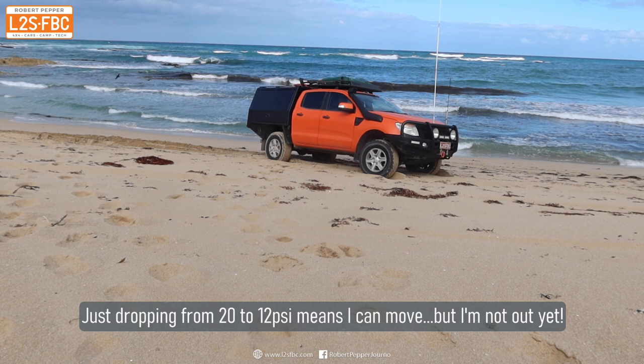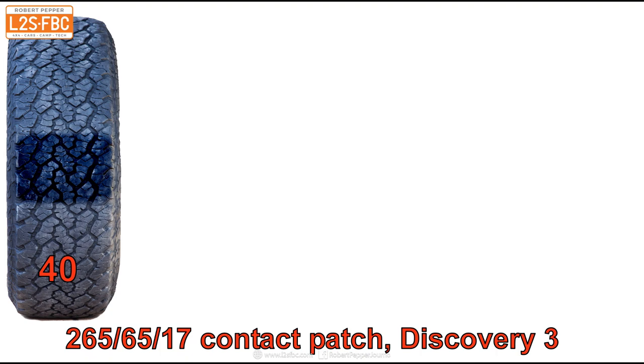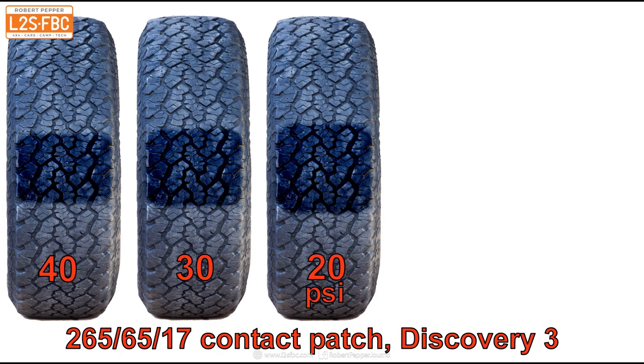Here's how those tyre pressures actually work and allow the vehicle to move on soft surfaces. This is what a contact patch looks like — that's the amount of tyre touching hard ground at 40 psi. Drop the tyre pressures to 30 psi and you can see a significant difference: the contact patch is greater. Now at 20 psi the contact patch has increased again, which means the tyre won't sink in as far into soft ground and the rolling resistance won't be as much. Also important to note: the difference between 40 and 30 psi is less than the difference between 30 and 20, even though both are reductions of 10 psi.